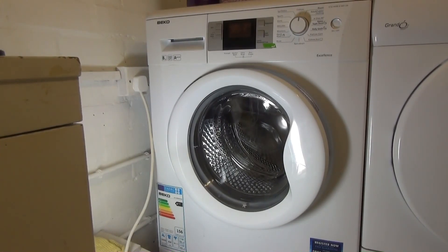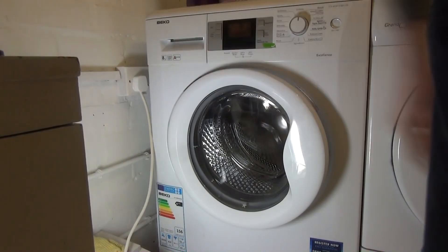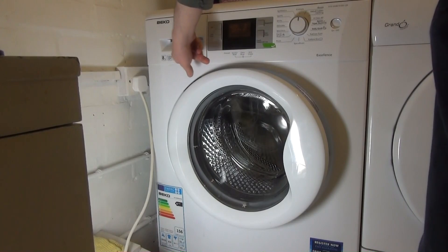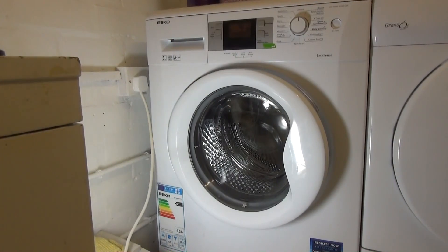We've got a Beko WMB81445 with 8kg drum and 1,400 spin. It was the only one in the range that came with a triple-plus rating, and it was being offered at a knockdown price. I'm house sitting for two weeks for my girlfriend's cousin, so I get to use this for two weeks.